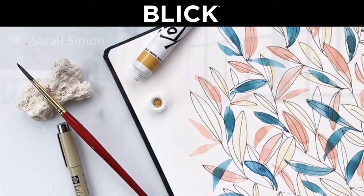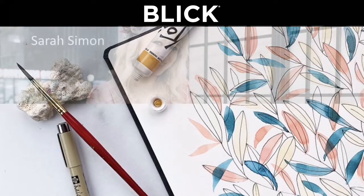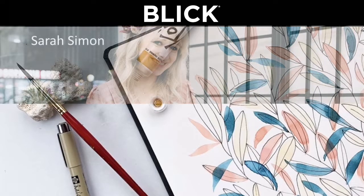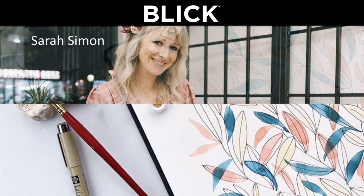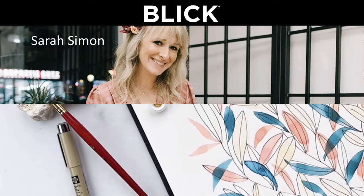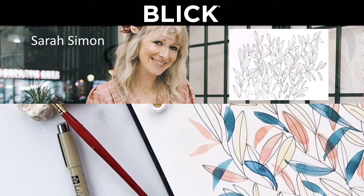Welcome to watercoloring with the Mint Gardener, which is me, yours truly, Sarah Simon. I'm really excited to watercolor this piece with you guys today. It's a really simple, easy to follow, and relaxing, really mindful watercolor piece. We're going to be using a bunch of beautiful Sakura Koi products.